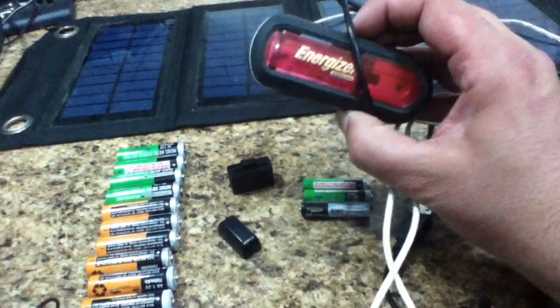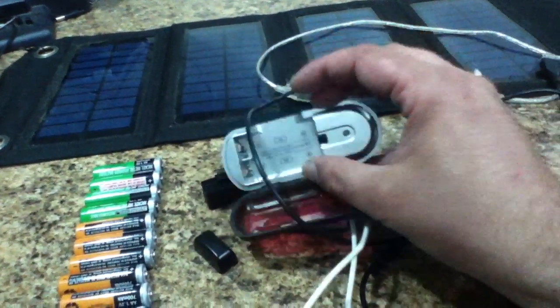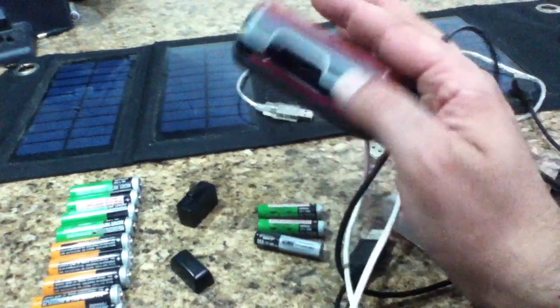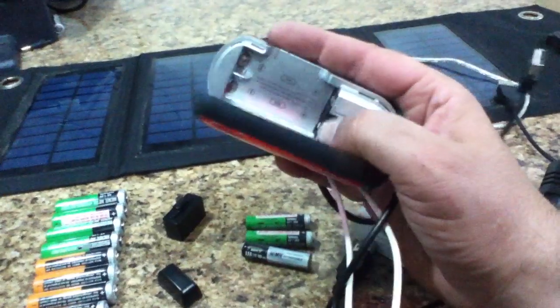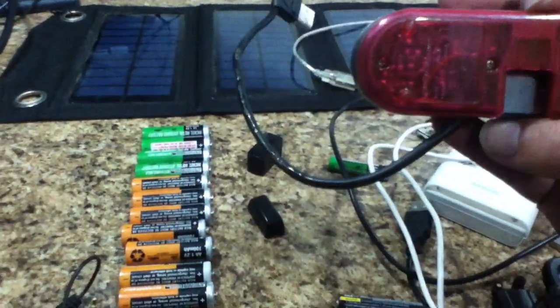This is an Energizer USB charger, and when you plug it into a computer, the computer tries to recognize it as a device — there's actually a processor in here that detects battery types. It handles both AA and AAA with a little fold-down adapter, does two at a time, and has a self-stowing built-in plug. It seems to work with nickel-metal hydride rechargeable batteries.